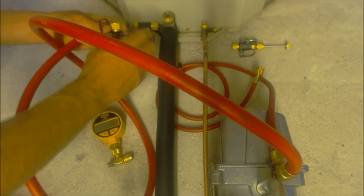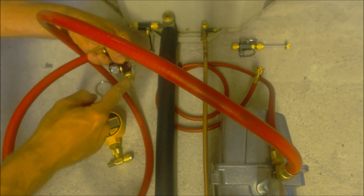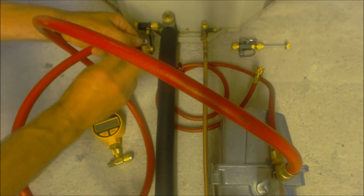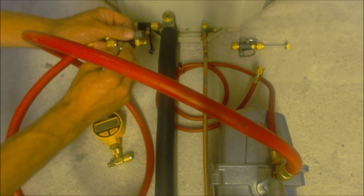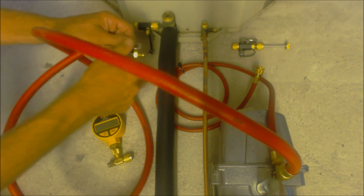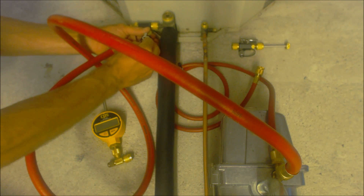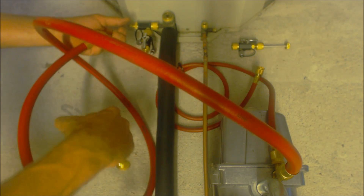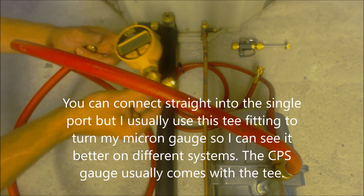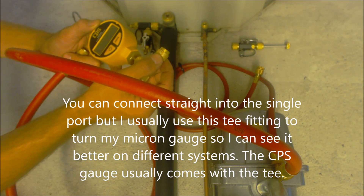All right, we have that snug on there. Then we're going to take our second valve core removal tool. We make sure that the back is out of it, and we're going to leave the valve core in the side of this one, although this is not needed. We're going to take our vacuum gauge right here — this is a CPS model, this is a single port. I have a valve cap on this side, and we're going to connect in here.